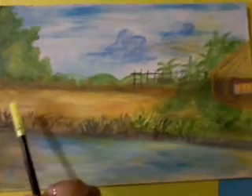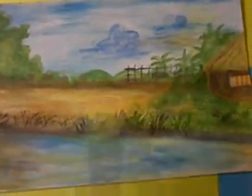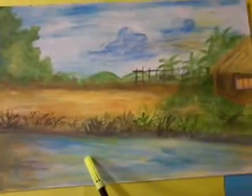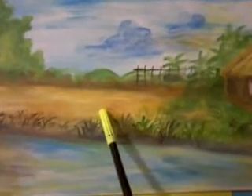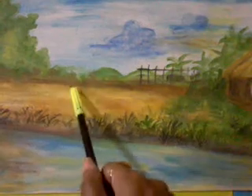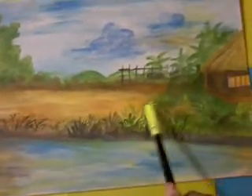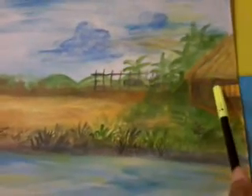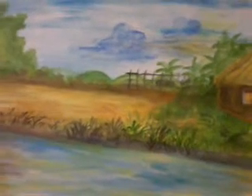First, you will have to draw the outline and colour the sky and this part with blue. After that, colour this lower part with yellow, brown and shades of brown. You can also colour the hut. And then just let it dry.